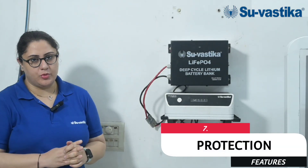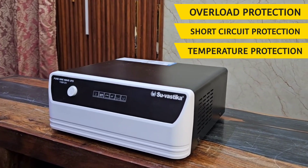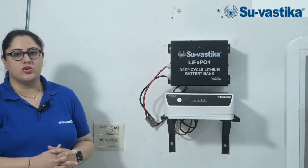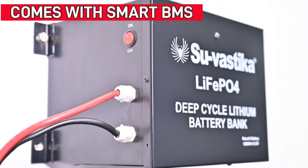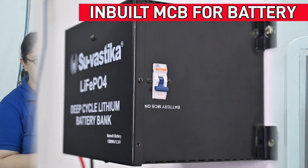Swastika has taken care of all the protection features in our inverters and lithium battery. The Swastika inverter comes with overload protection, short circuit protection, and temperature protection, ensuring complete safety and peace of mind to its consumers. This lithium battery comes with a smart BMS which equalizes the battery cells and provides protection to your battery. This lithium battery also has an MCV as an extra protection.